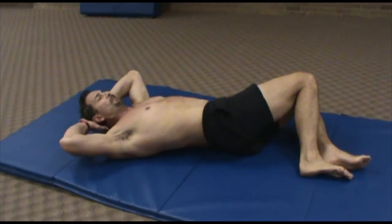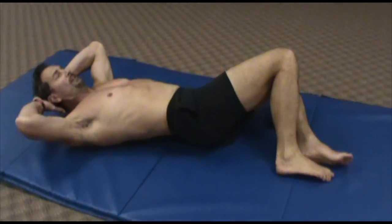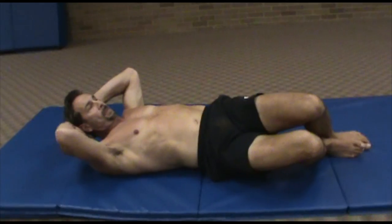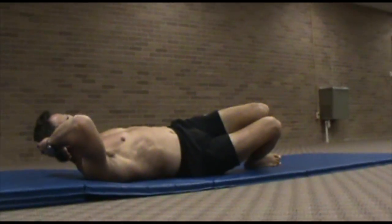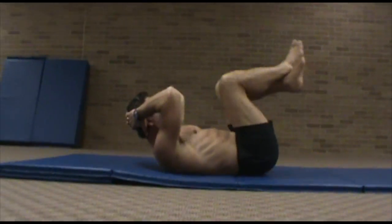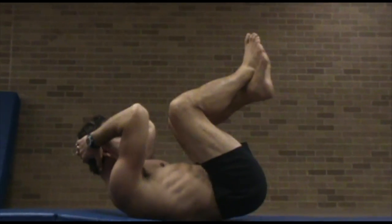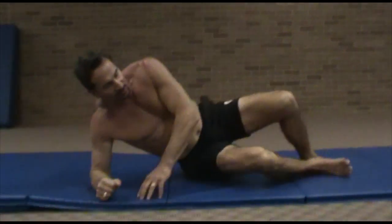This again is another oblique exercise. The reason we really focus on this is that your obliques do so much whenever you have to twist or lift objects in different positions — you need those obliques. And bringing your knees toward your elbows and your elbows toward your knees at the same time is a great way to train that six-pack — or really, in reality, it's an eight-pack.